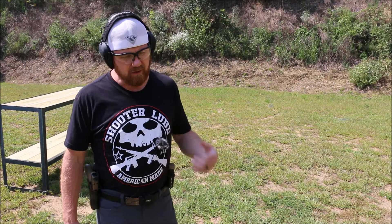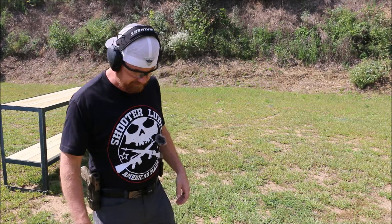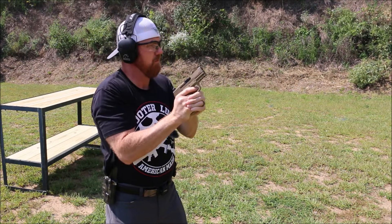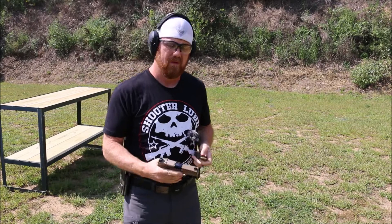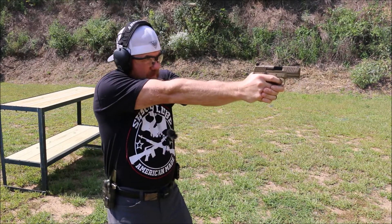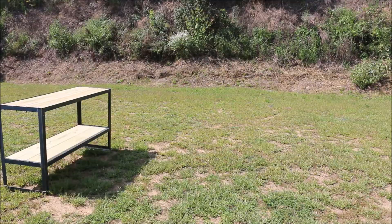Let's see if we can do a mag swap with the Eclipse Orion paddle holster and mag pouch here out on the range. We'll go ahead and fire a couple rounds and then switch mags and see how we do. Not too bad. Let's try it again. Eclipse holsters.